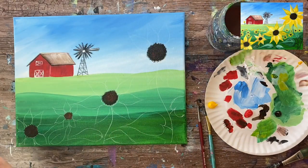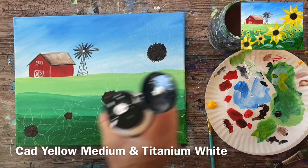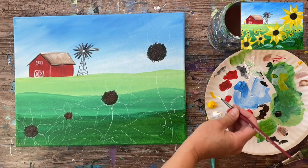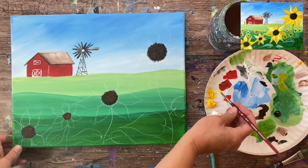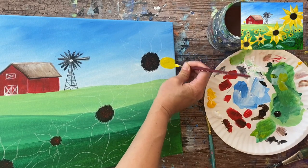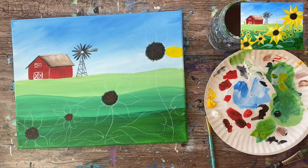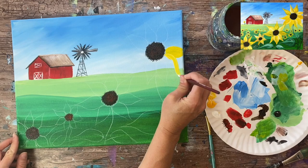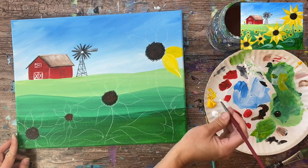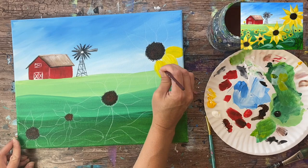For the petals you'll need cad yellow medium hue, titanium white, and your number four round brush. You'll also need a number eight round brush but not just yet. I'm going to mix white with yellow — yellow tends to not have the greatest coverage when painting over another color like the sky, so mixing white into it makes the yellow lighter and allows it to have better coverage since white is very opaque.